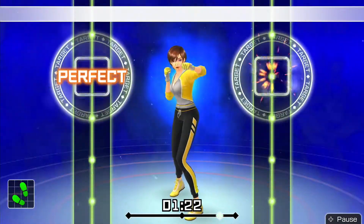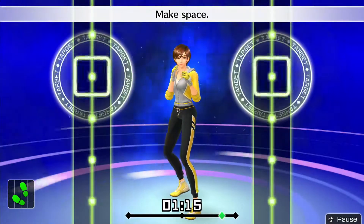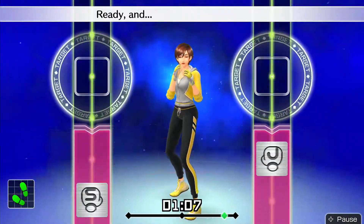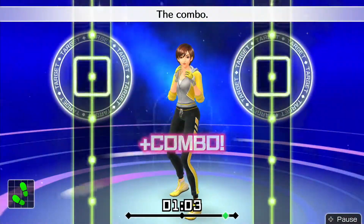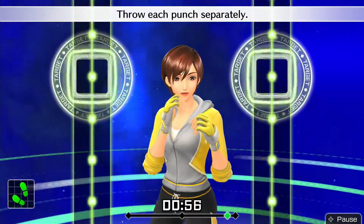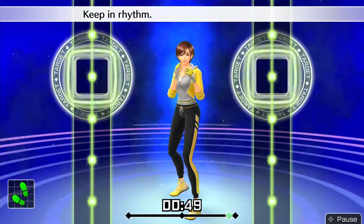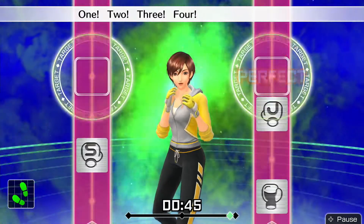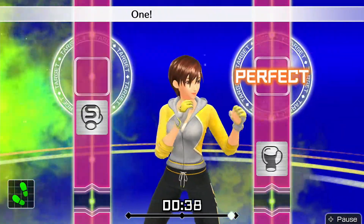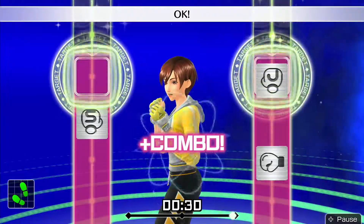We'll keep doing this one. Okay — 1, 2, right hook; 1, 2, right hook. Make space! Ready and 1, 2 — hook. Let's switch to uppercut. Ready and 1, 2 — right hook; 1, 2 — right uppercut. The combo! Ready and 1, 2 — hook; 1, 2 — uppercut. Throw each punch separately. Ready and 1, 2 — right hook; 1, 2 — right uppercut. Keeping rhythm — boom, boom, boom! Okay — 1, 2, 3, 4, 5, 6, 7. To the rhythm. Ready and 1, 2 — hook; 1, 2 — uppercut. Boom, boom, boom! Put your body into it.